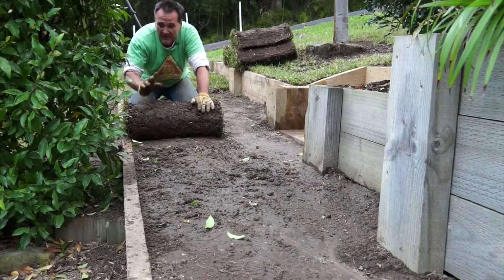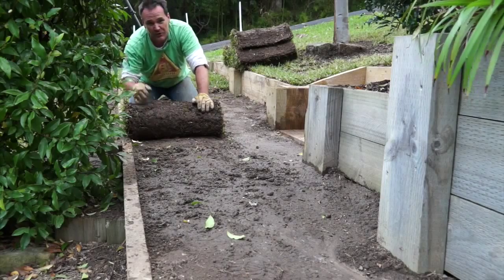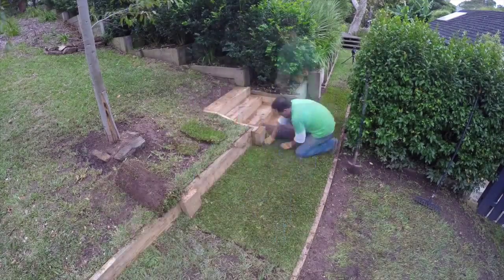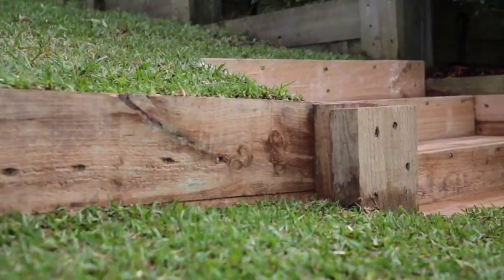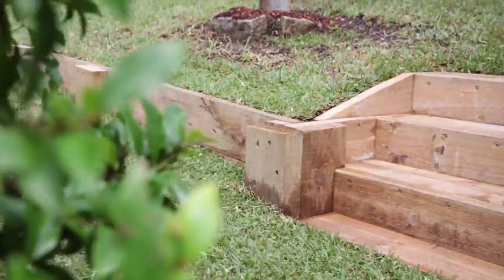This is the fun, fast and easy part of the job — laying the turf. A tip: if you've got a straight edge and you're laying turf, run along the straight edge first and then trim everything else in later. I'm on the home stretch now — and that just goes to show you what an amazing difference a simple wall can make.